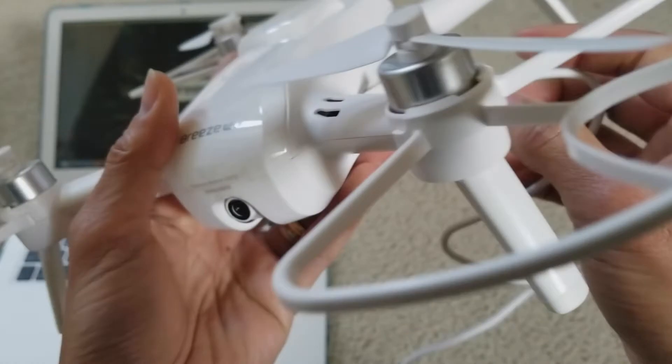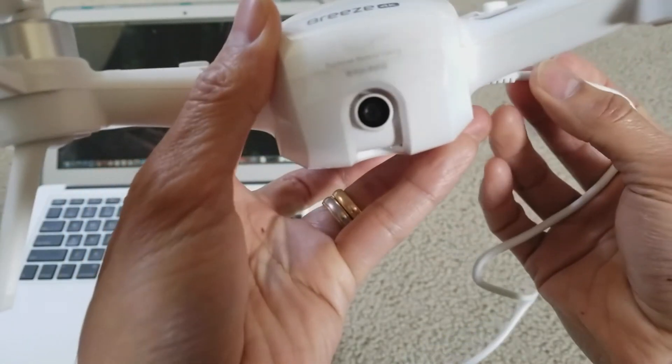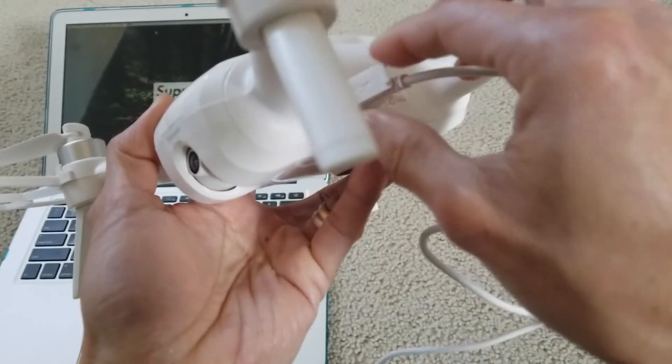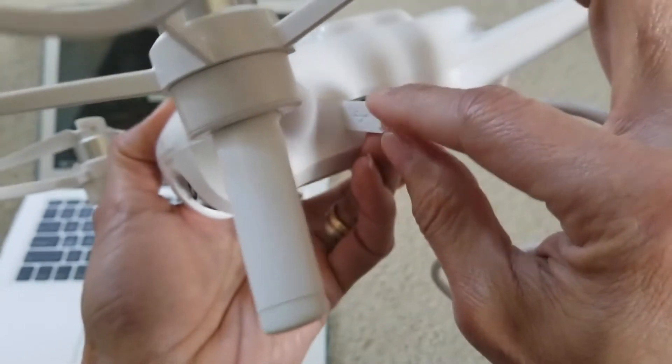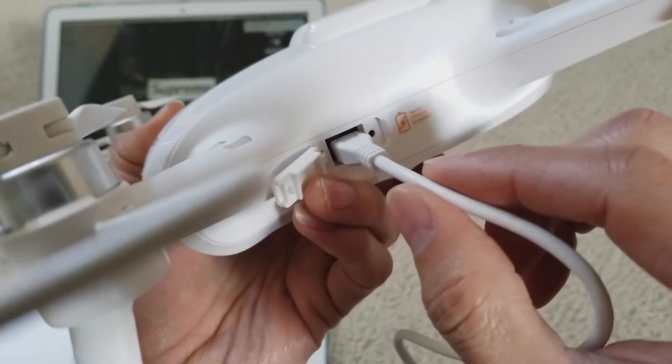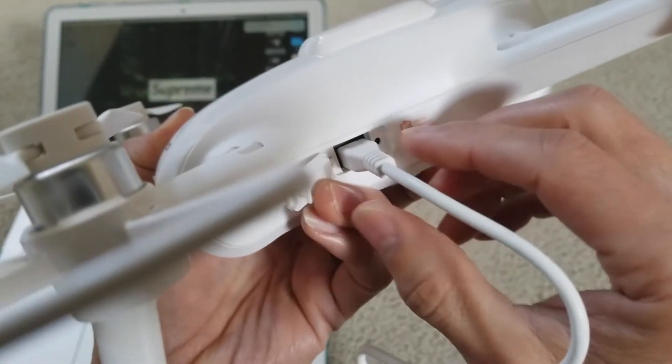When you jiggle it, as you can see it moves the camera as well. I'm pretty sure they have a gimbal inside there, so it allows movement — but you don't want to keep jiggling it and make it worse.